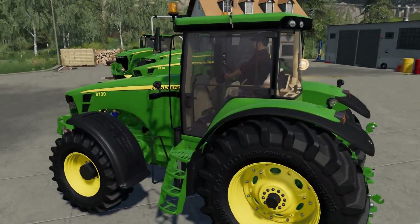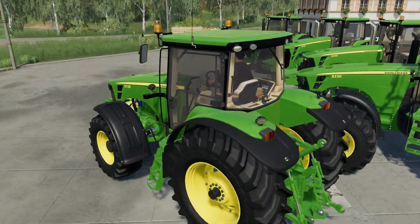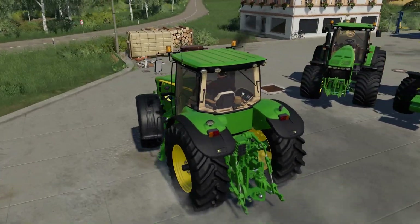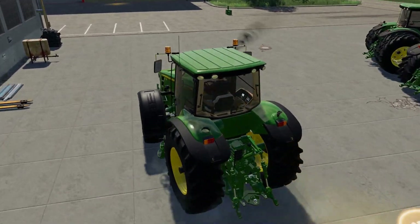Outside, we've got a moving fan in the engine, and it has custom sounds on it. Let's try the front linkage out.